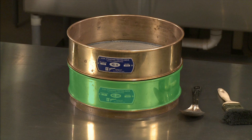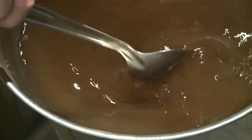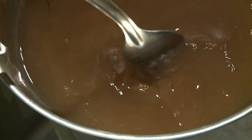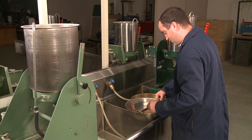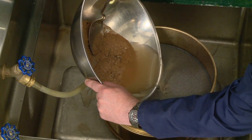Assemble the nest of sieves with a number 200 on the bottom and the coarser protective sieve on the top. With your hands or a suitable utensil, agitate the sample with sufficient vigor to bring the fine particles into suspension, but not so great as to cause degradation of the coarse particles. Take care to avoid spillage and the resulting loss of fines. Immediately pour the wash water containing the suspended fines over the nest of sieves.